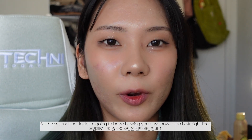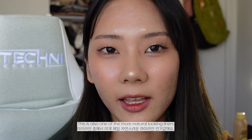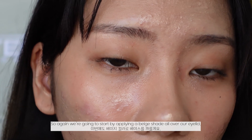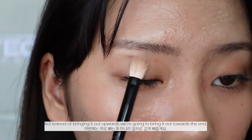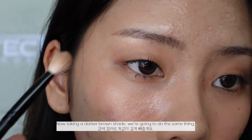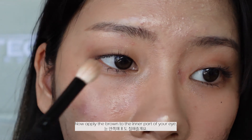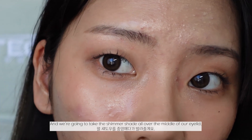The second liner look is straight liner, which is one of the more natural looking liners — especially if you draw a thinner line, this can be great for everyday makeup. We're going to start again by applying a beige shade all over the eyelid, but instead of bringing it out upwards, we're bringing it out towards the end. Then we take a darker brown shade and do the same thing, apply the brown to the inner part of the eye, and apply a shimmer shade all over the middle of the eyelid.